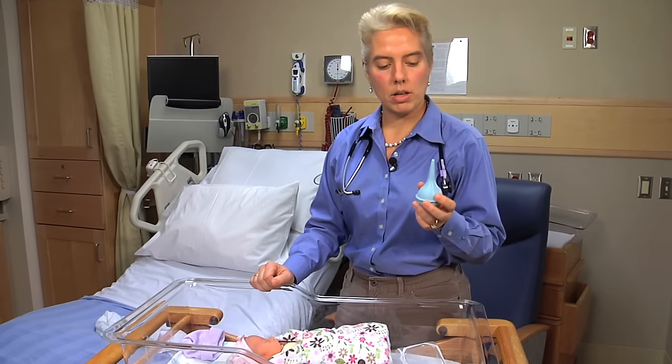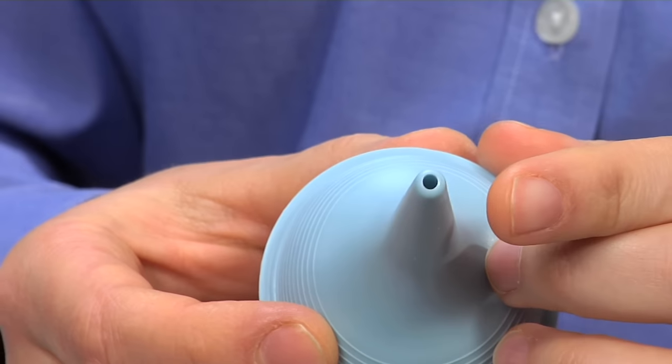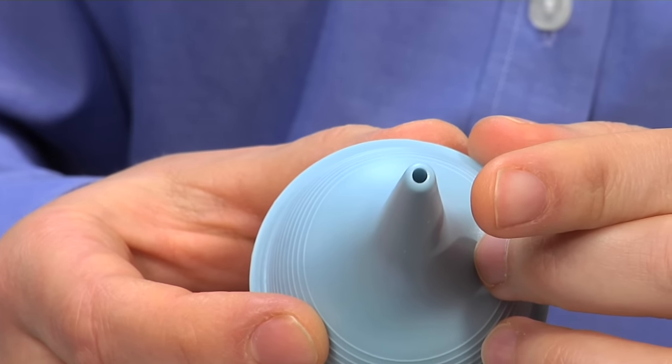There are a few cases in which you could try using a nasal bulb on your baby. This is a smaller one — it's newborn sized — but still, if you look at the tip of it, it's huge compared to the size of a little nose.